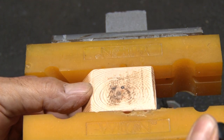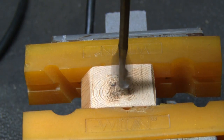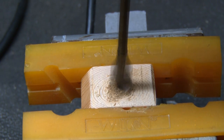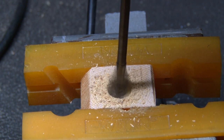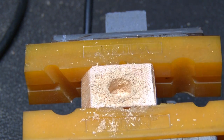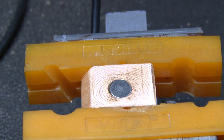Now it's time to put that in my vise. Using a spade bit, I'm going to start drilling a hole in the center of that angled surface. I want the depth of that hole to be the thickness of my neodymium magnet, so I'll continue to drill and keep checking with the magnet until the magnet is flush. That is a perfect fit.